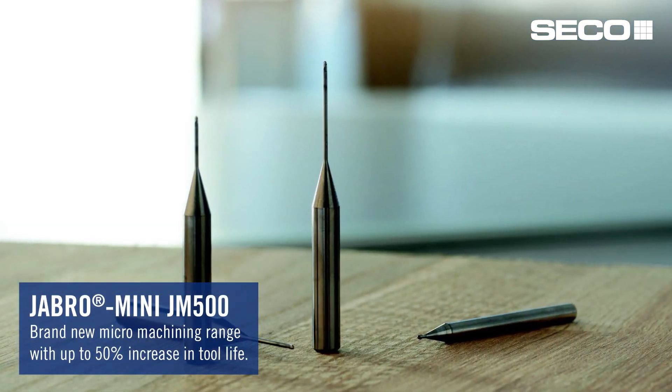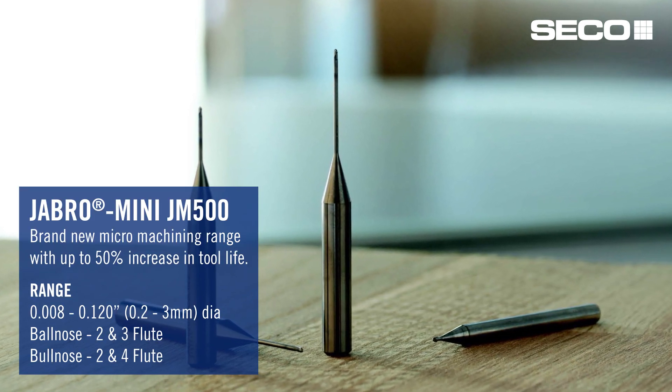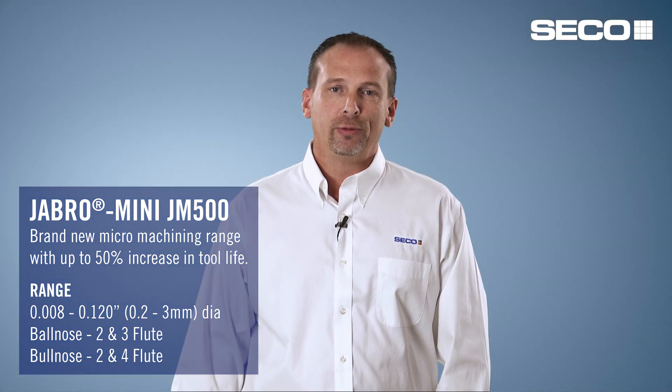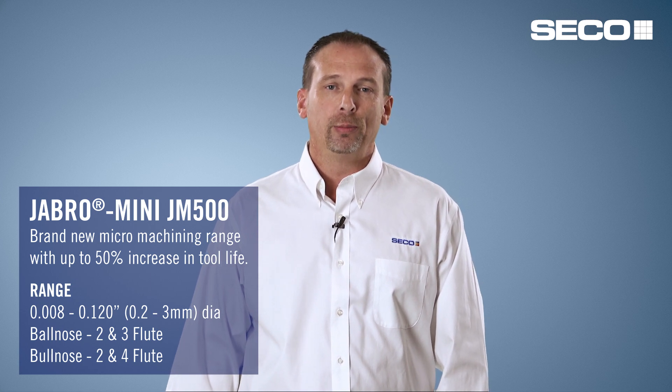Within our Yabro family of solid carbide products, we're introducing a new range of the JM 500 series, which is for micro machining. These cutters start at eight thousandths diameter and go up to a hundred and twenty thousandths. They're available in multiple lengths and are an upgrade from our existing family for more difficult applications, but really available for all types of materials — from steels, cast iron, to super alloys.